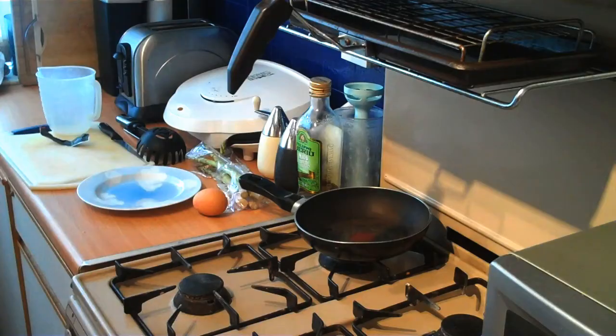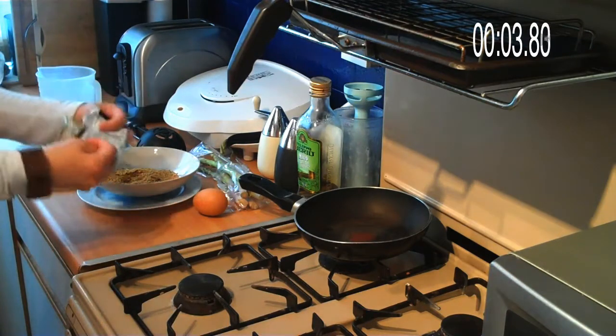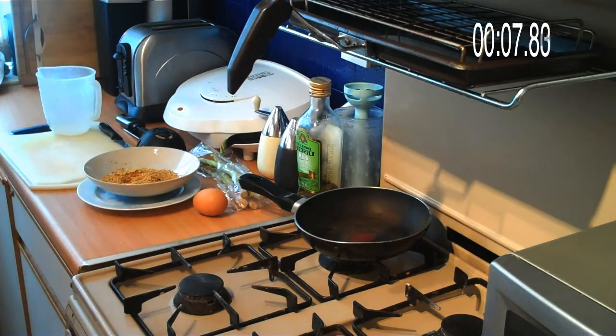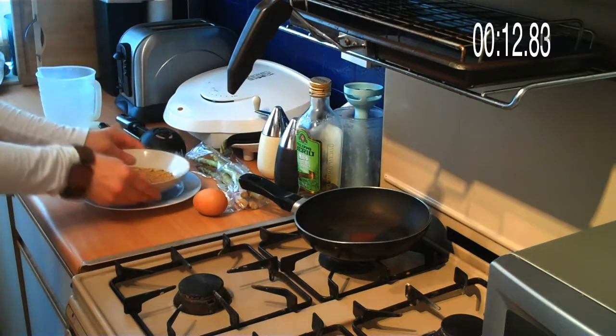Today we're going to make couscous with a poached egg and asparagus. Supermarkets nowadays have their own ready-made couscous, flavoured like Mediterranean style or curry style or whatever, so you don't even have to prepare the different ingredients — it's all there.